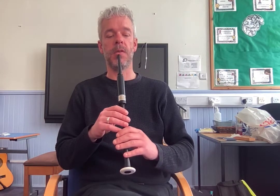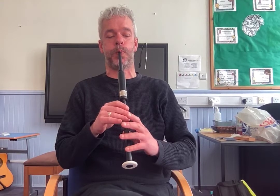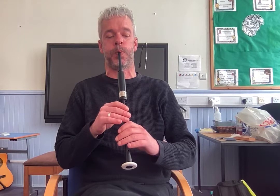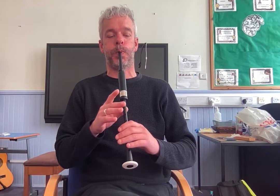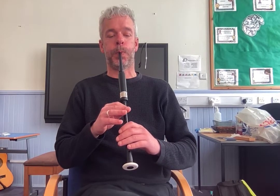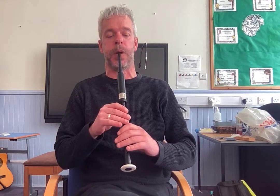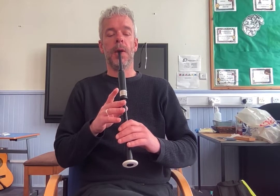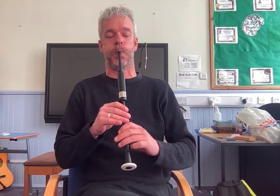Okay, and then we'll move on to the second phrase. So just listen. Okay, and let's try it together. Okay, and again. Okay, and one more time. So you can go over that as many times as you need to until you've got that.